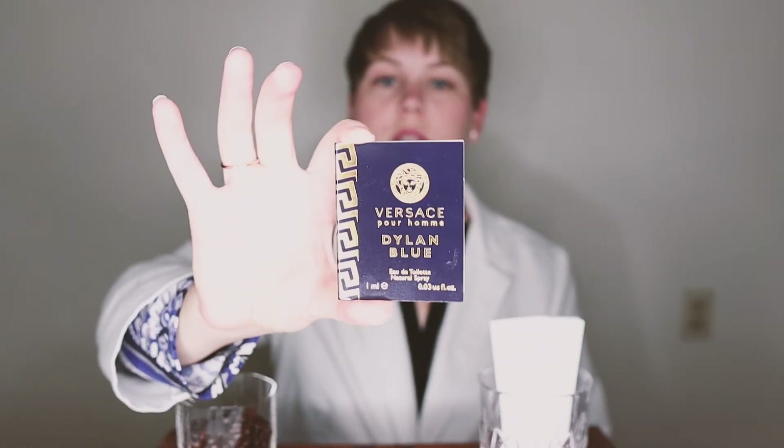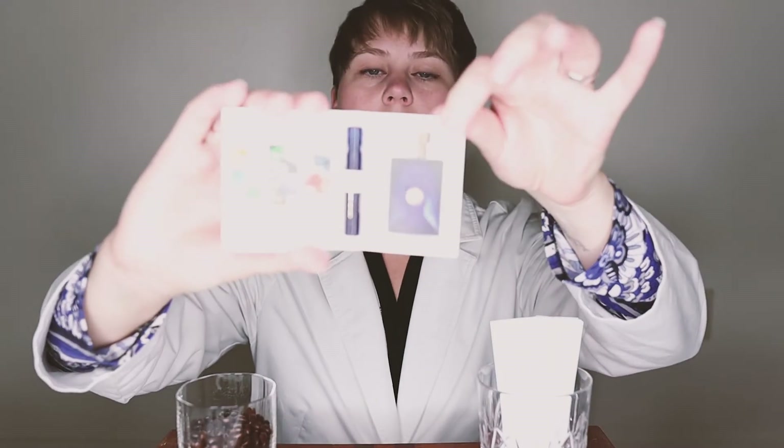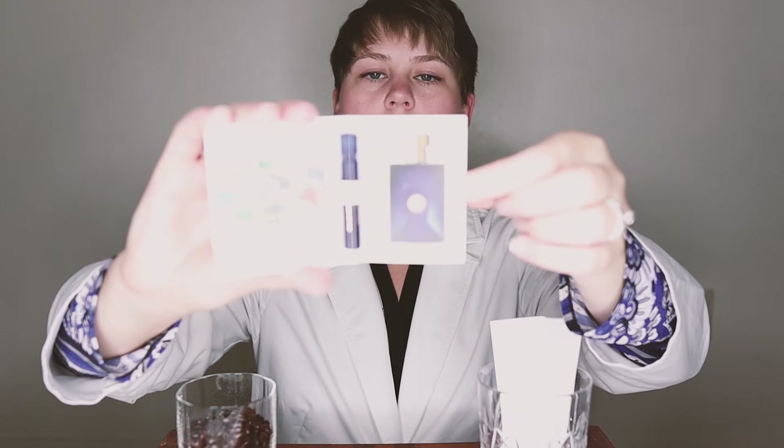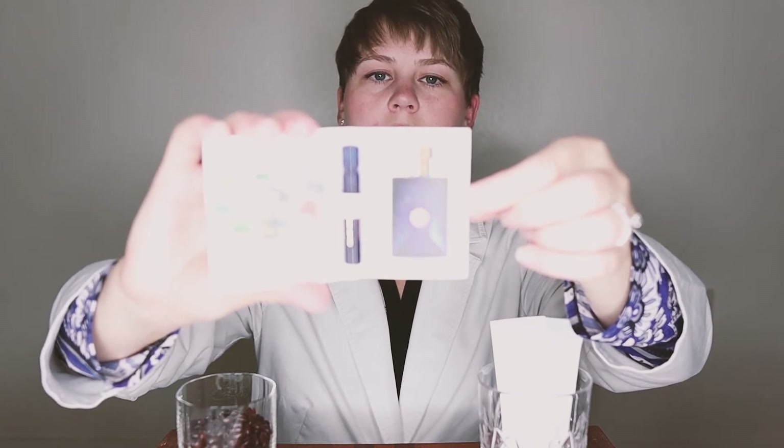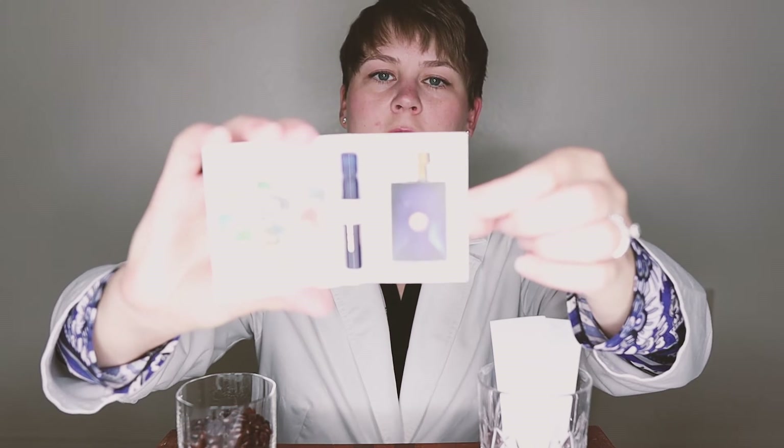This is just a small tester and the full-size version — the 3.4 fluid ounces — is actually available on Amazon for only $53, which is a really great deal. This is the small sample that I have today, and on the inside there's a picture showing the navy blue and gold bottle, which is very Versace.